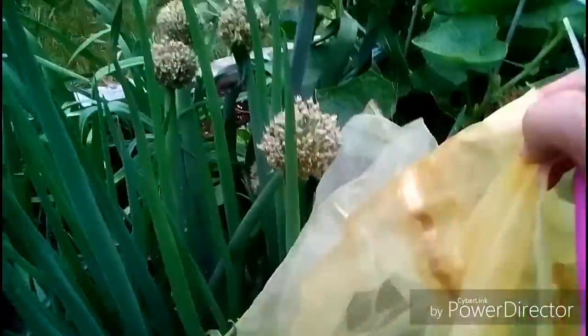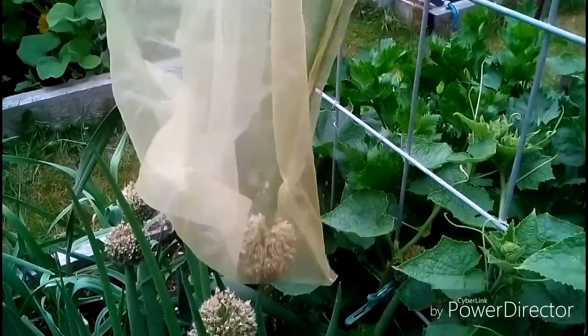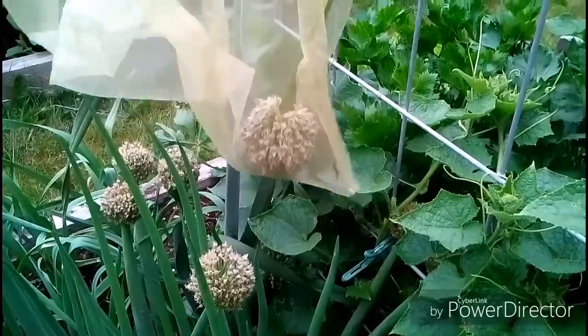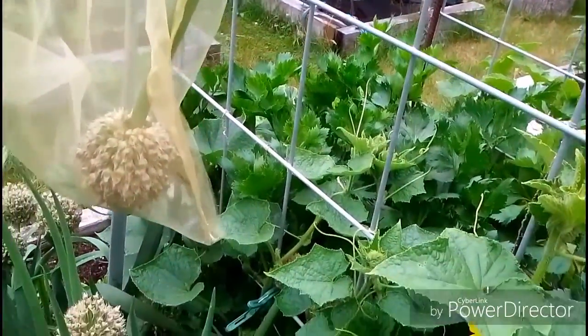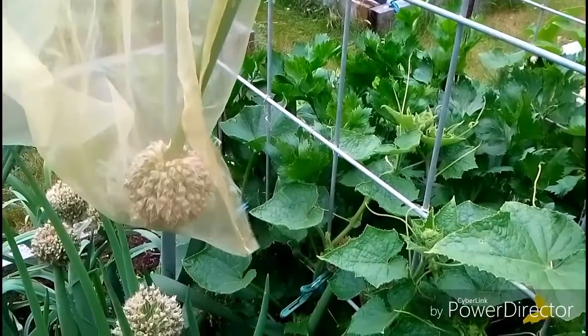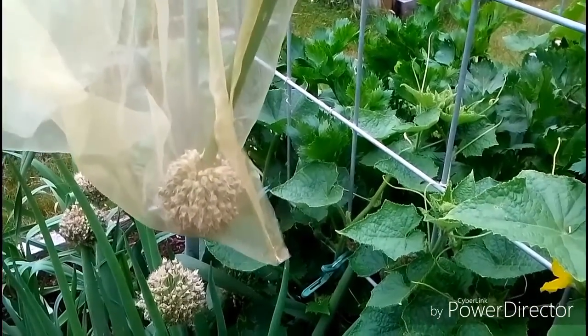I'm just gonna load this up and hang them upside down so that when these dry — I'm gonna hang them in the house — no bugs will end up in my house. There's already an earwig down there; he'll have to leave. But these will hang and dry and the seeds will be easy to remove right into this bag.